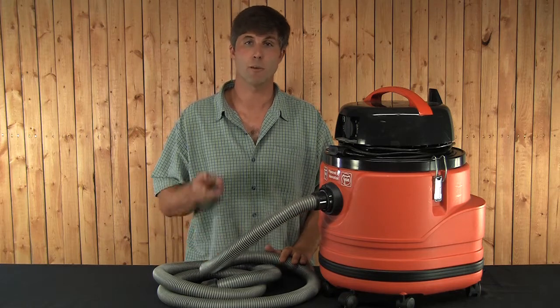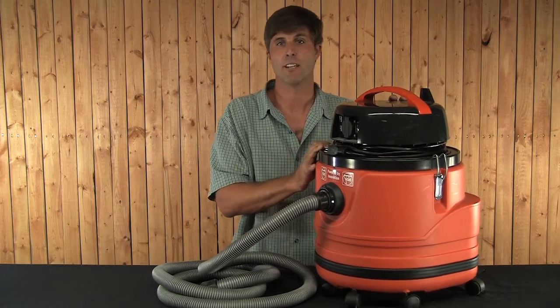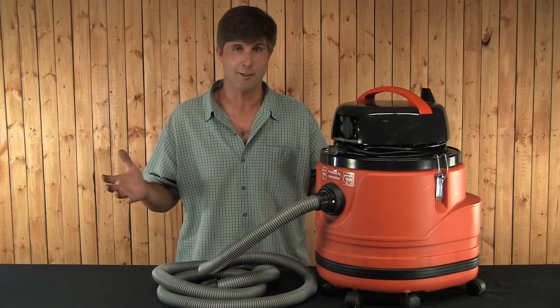Fine vacs are available in three sizes: a Turbo 1 that's about six gallon capacity, a Turbo 2 like this one here that has nine gallon capacity, and a Turbo 3 that is 15 gallon capacity. All the Fine vacs and all the accessories are available at JamestownDistributors.com.